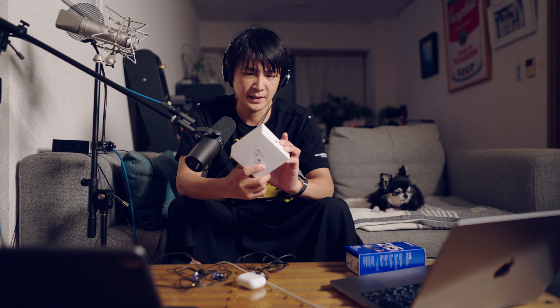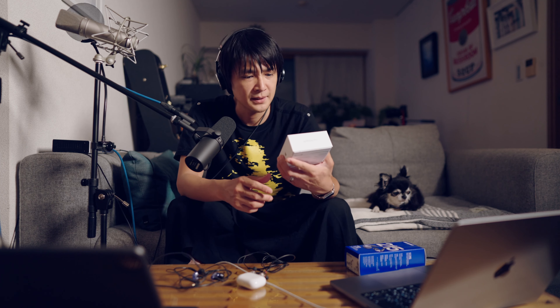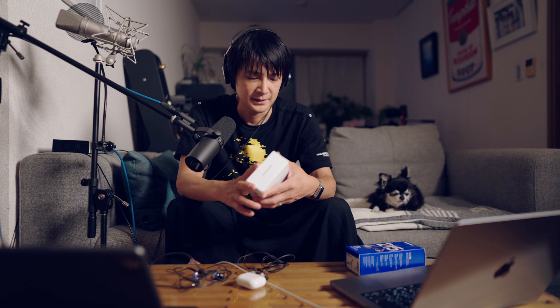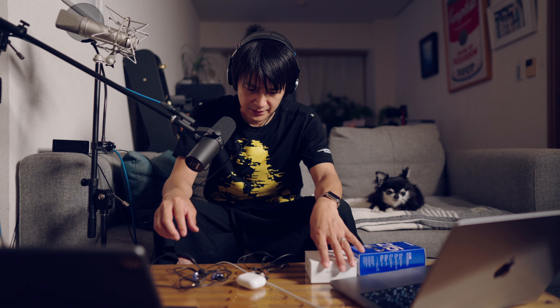ついでに、AirPodsのGENERATION 2ですね、新しいAirPods Proを買ってみました。まあ、音質が良くなるといいなと思って買ったんですけど、今日はそれと、あとこれがZENHEISERの、